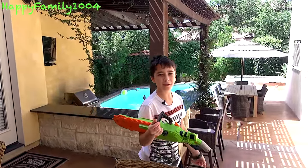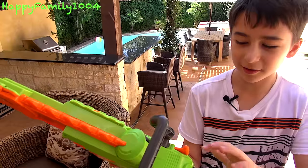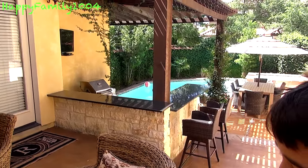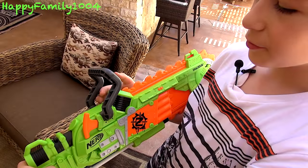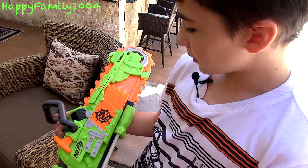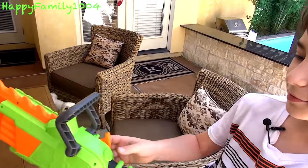This would be useful even for a regular Nerf war. If you don't have any melee weapons, you can run out of ammo pretty fast — at least I do. I always use all my ammo right at the beginning, so I always have to switch to a melee weapon. You can sneak attack somebody. If I used this blaster, I'd definitely carry some extra ammo, but I probably wouldn't even use it all on purpose just so I could use the chainsaw.